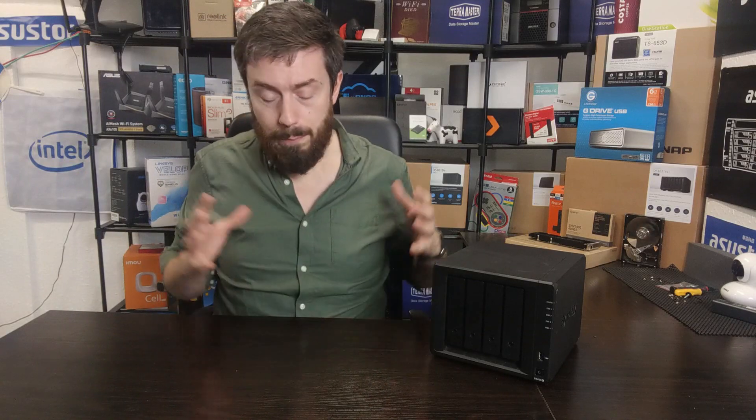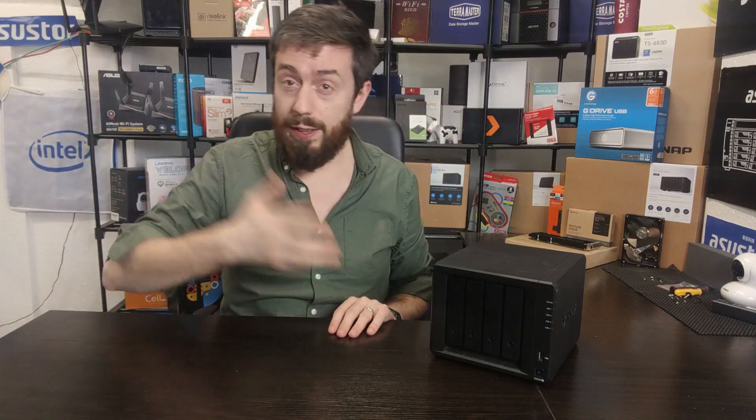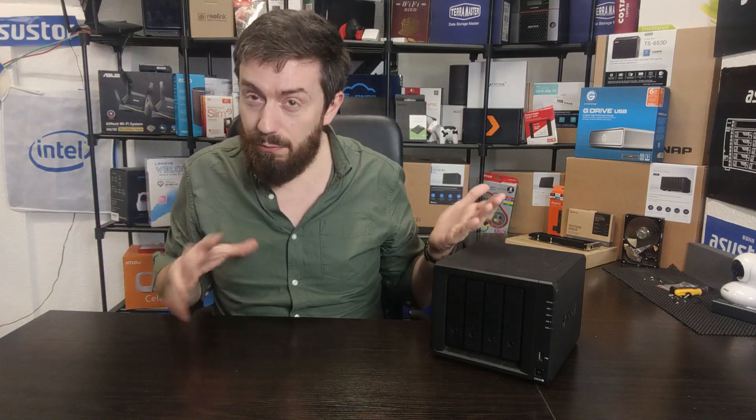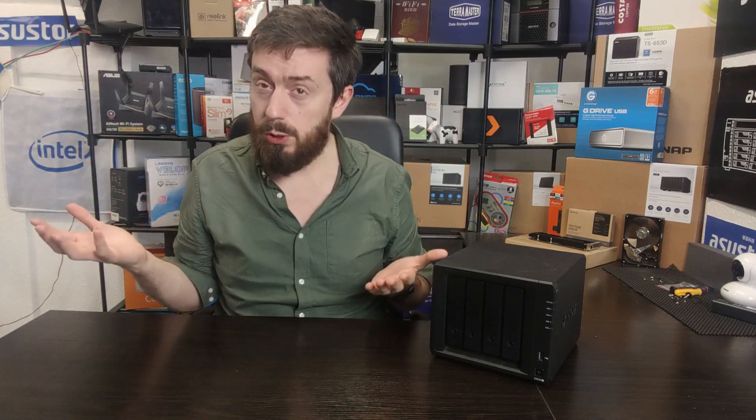It arrived at a price point more affordable than the DS920 Plus above it. A lot of people at launch were looking at the 920 going, 'that's knocking around £550 to £600 — that's a lot of money.' Then they'd look at this one sitting in the 400s and think, 'that's a decent saving — I can add a few terabytes on there.'